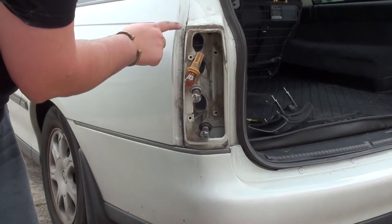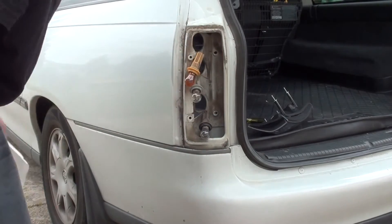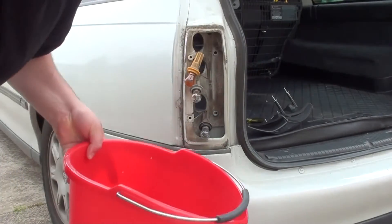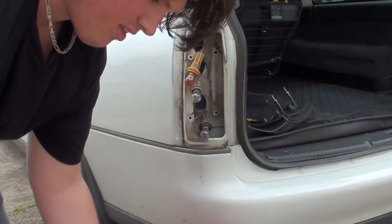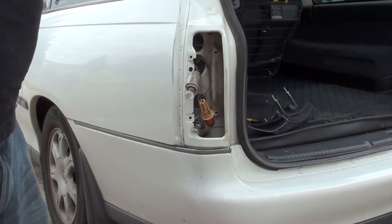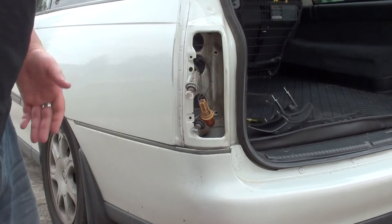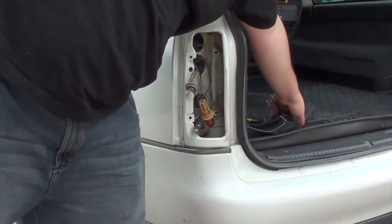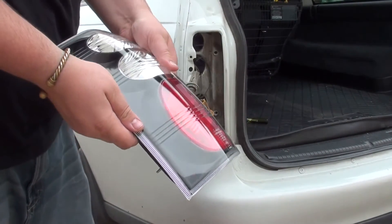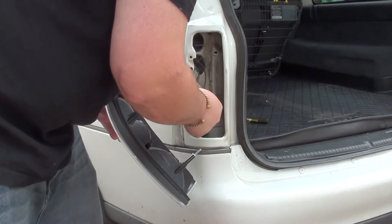Now I find you get a bit of dirt around here that you won't normally get to when you're cleaning your car, so it's probably a good idea now to get a bucket of water, some cloth, and just give it a bit of a rub down. Now we've given that all a clean so it's just a bit cleaner — it just looks after the car. Now I'll get the custom aftermarket light and we'll simply start plugging these back into place.